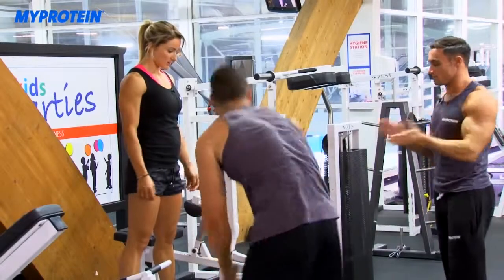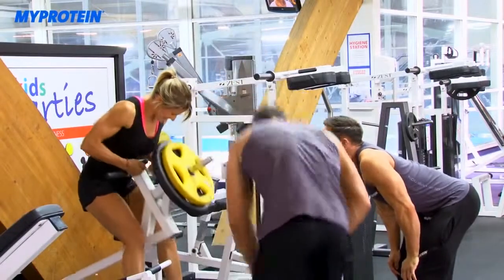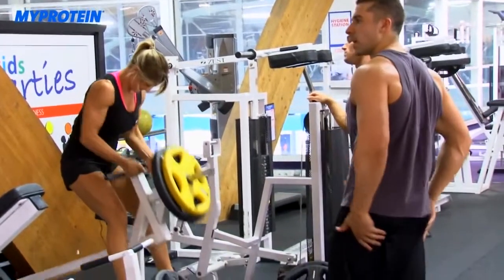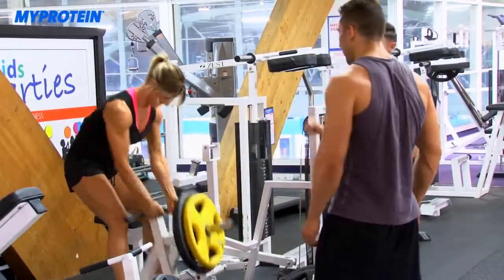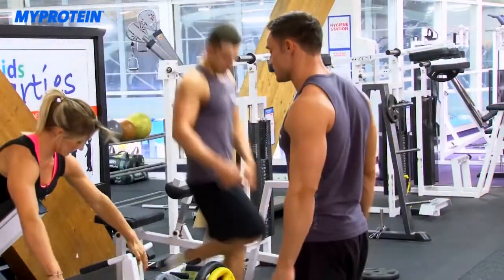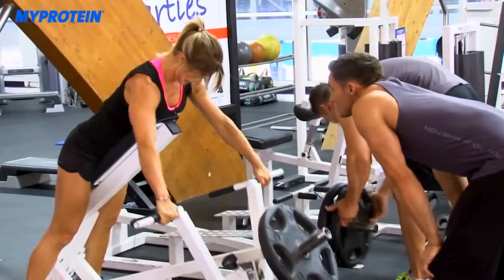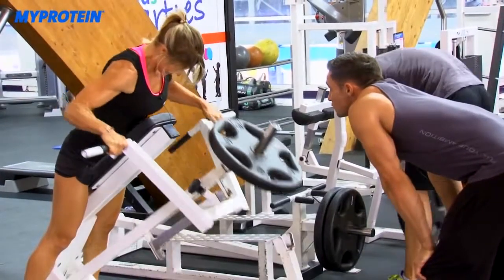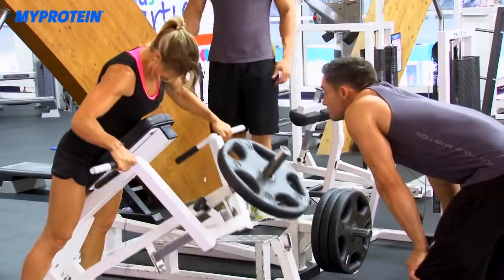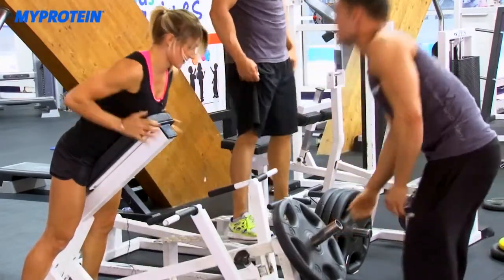On the final set, the trainer pushes Nina hard. He reminds her there are only two weeks until she steps on stage. She pushes through the last reps — squeeze, squeeze, squeeze — finishing the set. The trainer calls it unbelievable and tells her you're only as good as your last set.